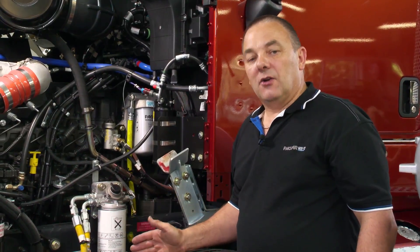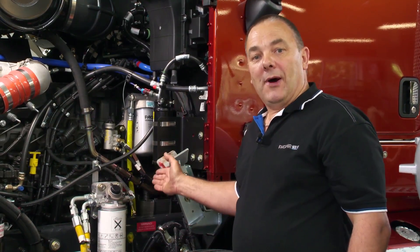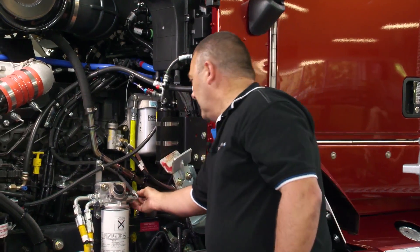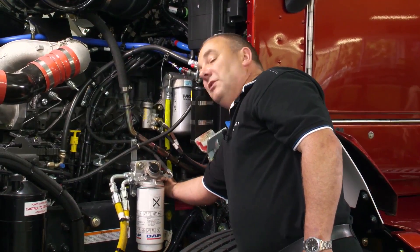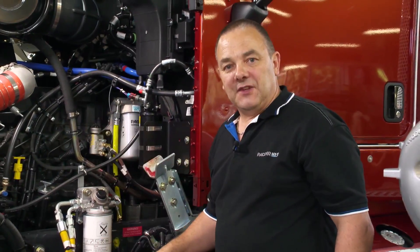If the engine doesn't start, return to the plunger pump and operate it once again until you feel resistance. Once you feel resistance, then attempt to start the engine again.